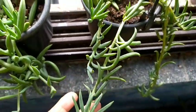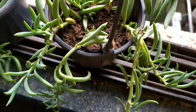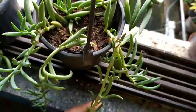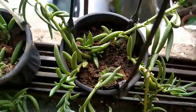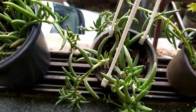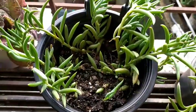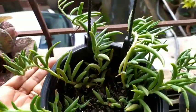The next important aspect is watering. If you water it more than it requires, the plant will go in for a toss — meaning it will slowly wither away and die. Watering of succulents is very important, and especially so for strings of bananas.